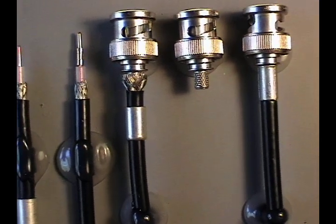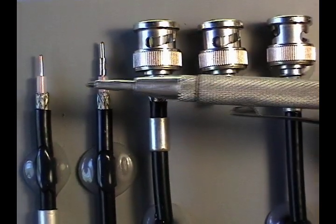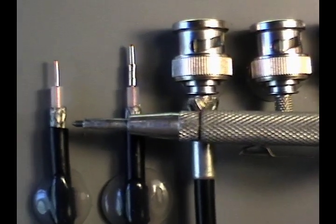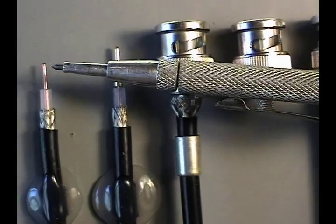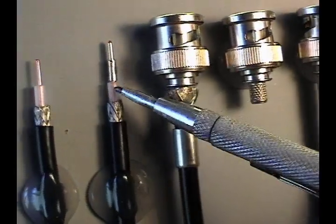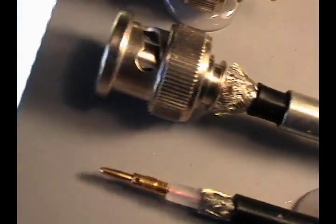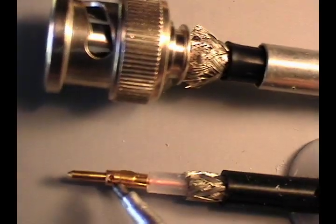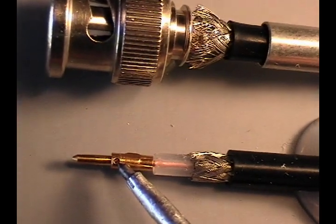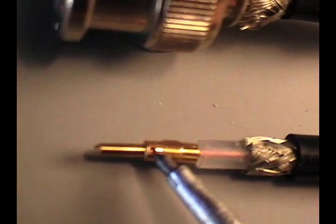This is a sequence of coax RG58 cable stripped and crimped with a BNC. You'll see the coax strip tool or razor blade has created three different distinct cuts. The first thing we accomplish is to crimp on the center conductor pin. You'll notice in the inspection hole or witness hole that in order to properly crimp this pin, we make sure the center conductor has been inserted to full depth and that we can see it inside the hole.